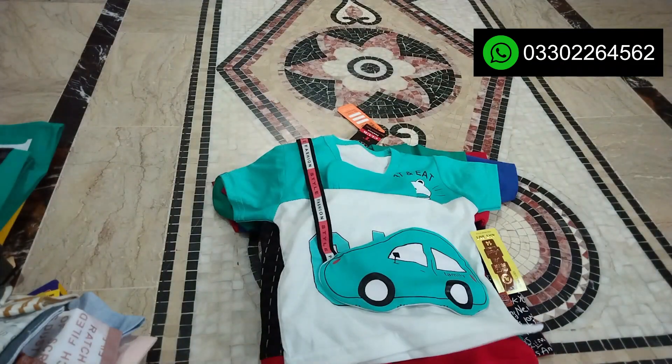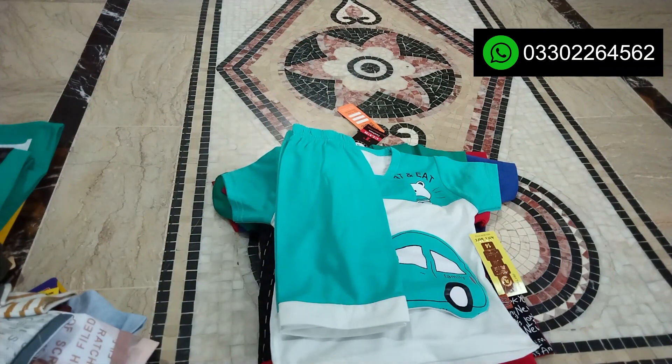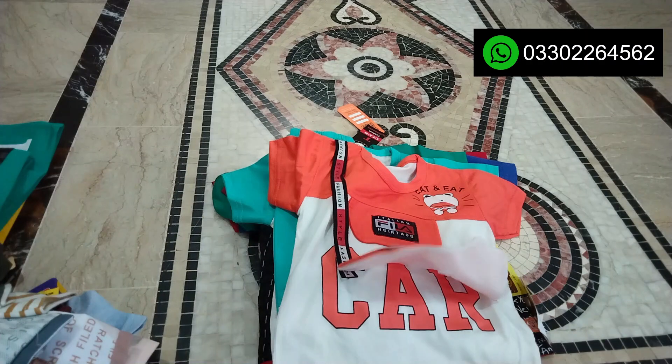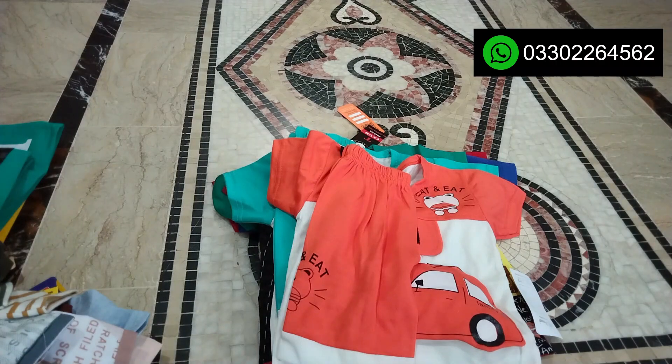There is a car design in red. You can check out the designs — I have a lot of designs available.